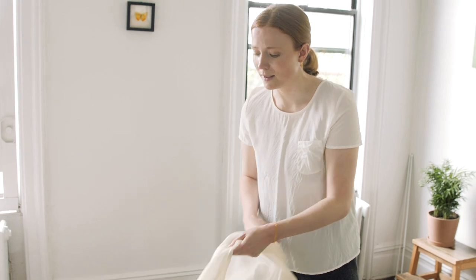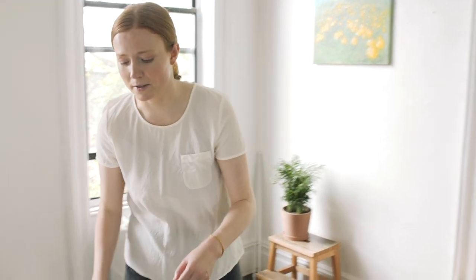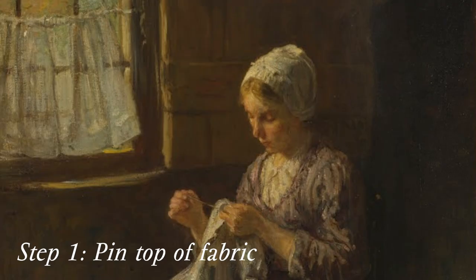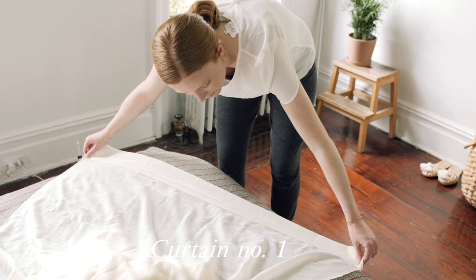I'm going to do this in a somewhat unconventional way because I don't have a great place to lay out the fabric and cut it. I could use the floor but I don't really want to, so I've come up with a way that I think is going to be easier. I'm going to fold over the top here and pin it to make the rod pocket — the thing that the rod goes in.